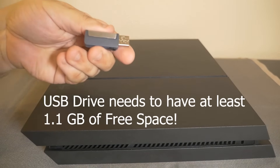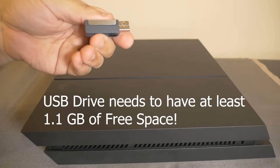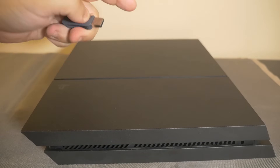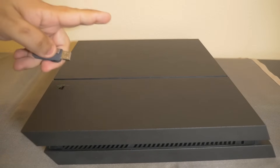We're going to have to get our flash drive and get on our computer and download the latest PlayStation 4 firmware software onto this flash drive so that we can restore it on the PS4. So let's go ahead and do that now.